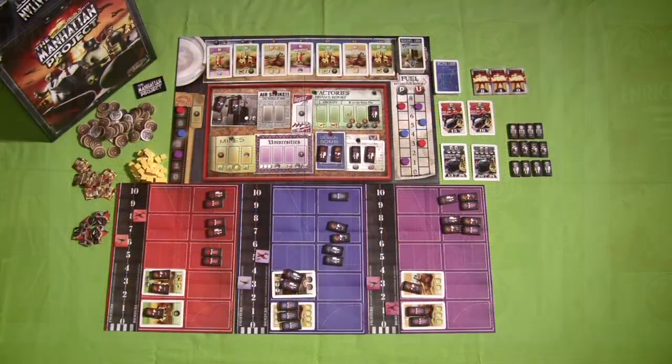Every time I do a review for a board game, I like to take a few minutes to discuss two things that are very important to me as a board gamer: one, just how family-friendly a board game is, and two, just how well a game plays at certain player counts.